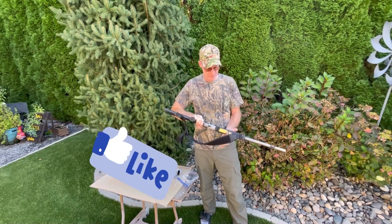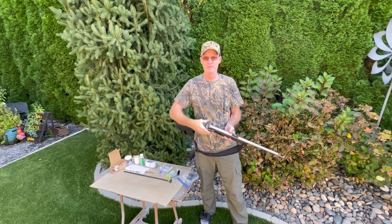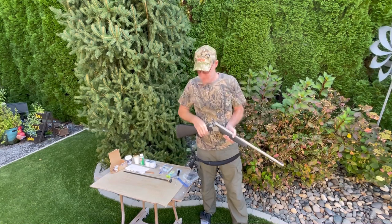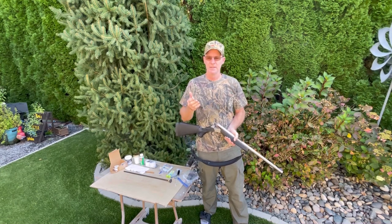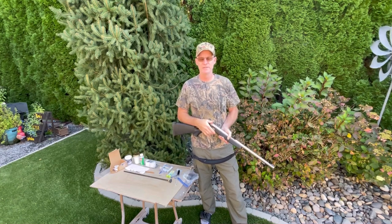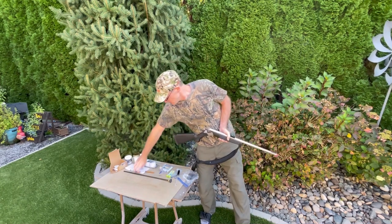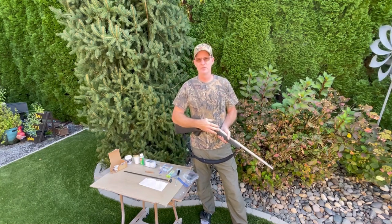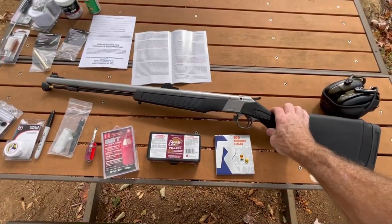We're going to do a review on the CVA Wolf. It's an entry-level muzzleloader, and this one is set up for Northwest — which is Washington, Oregon, and Idaho rules — with the open breech plug. I've had a chance to use this at the range to sight it in, clean it, and hunt with it during muzzleloader deer season. I noted a lot of particular things that I think are going to help you out making your choice on either purchasing this or if you're having trouble with misfires.